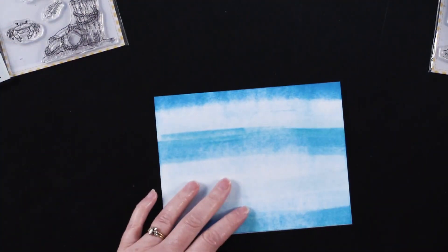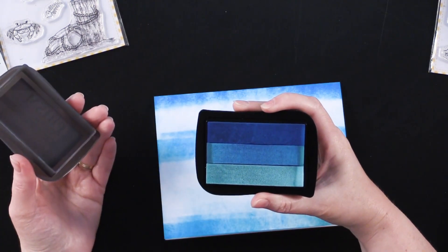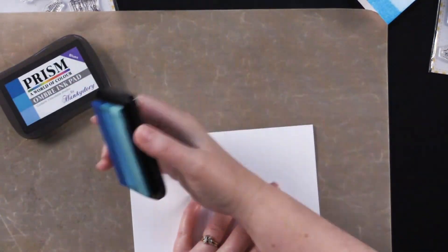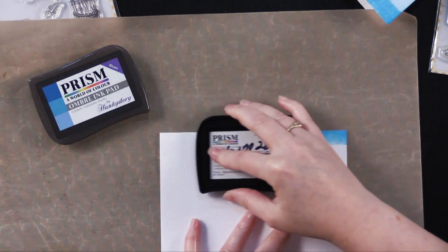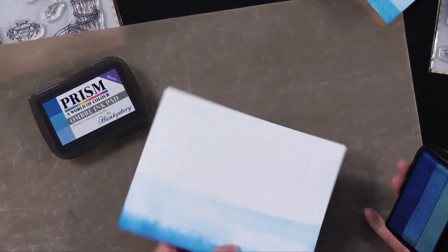So we took this from Prism — this is a new ink pad for Paper Wishes. It's an Ombre ink pad in blue color. It's got three colors of ink. I'm going to show you how she got her placement. The first thing she did was get the dark blue going around the top edge — we're going to do this direct-to-paper inking and just scrub back and forth like that. Then she turned the card with the fold at the top, then turned it so the opening is at the top and did the same thing.